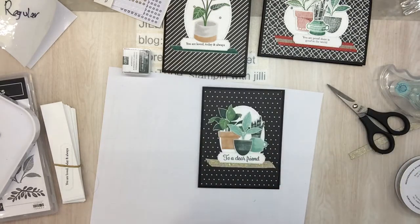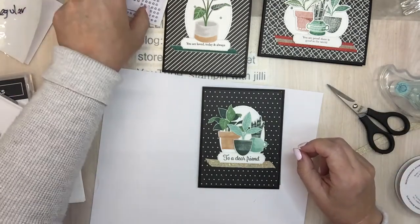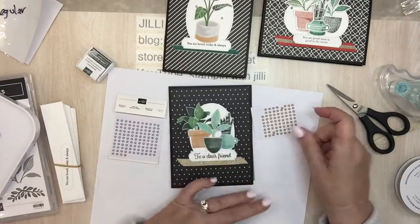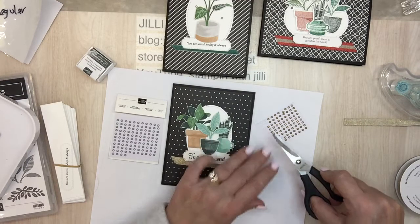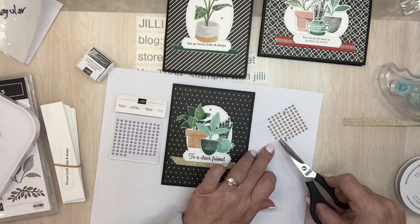I like that. So now a few of the gold pearls from the metallic pearls — three per card is good. Oh that looks really nice with the gold ribbon.